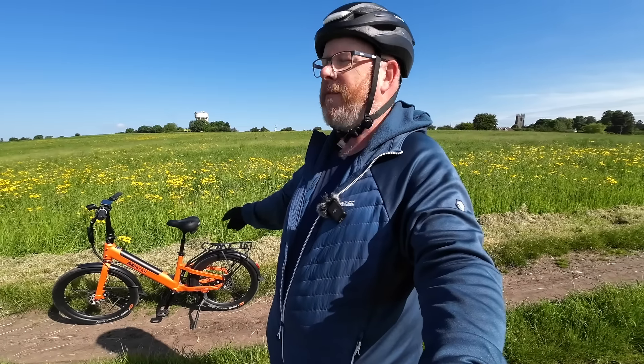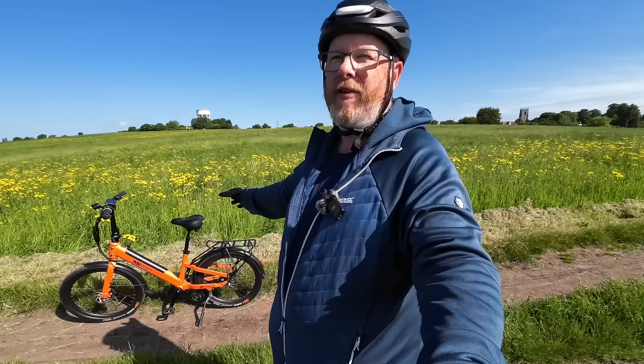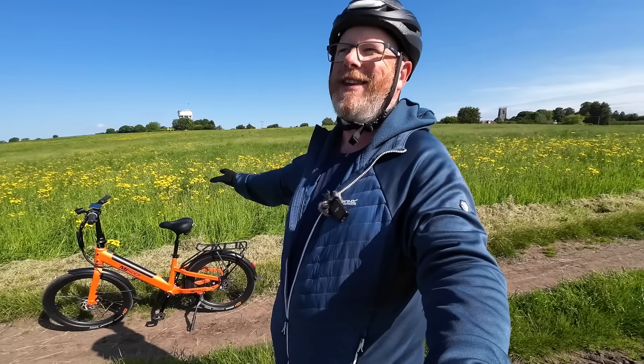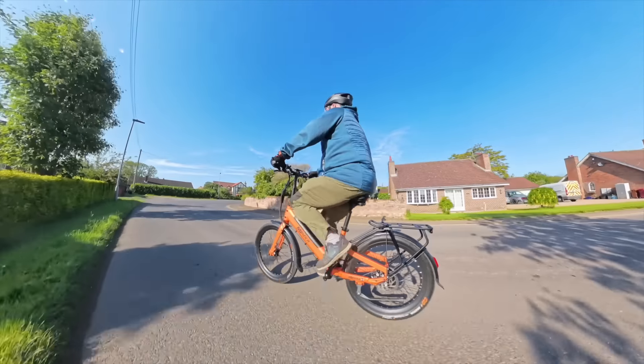The version they've sent me to test is the GB3. So it's a brand new bike from MyRider, developed by MyRider, made and designed by them in the UK. Let's go for a ride, and then I'll go through the spec and tell you a bit more about the bike.